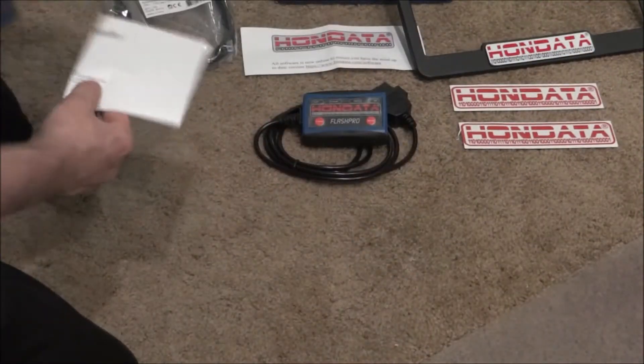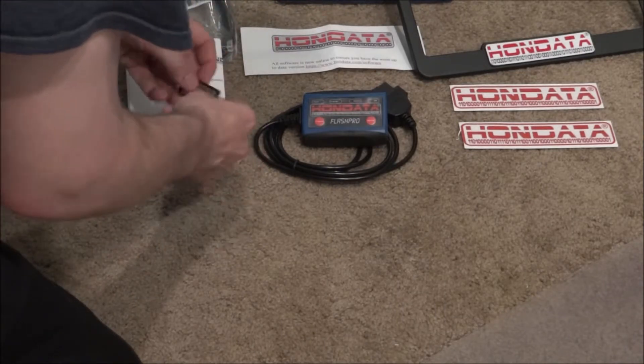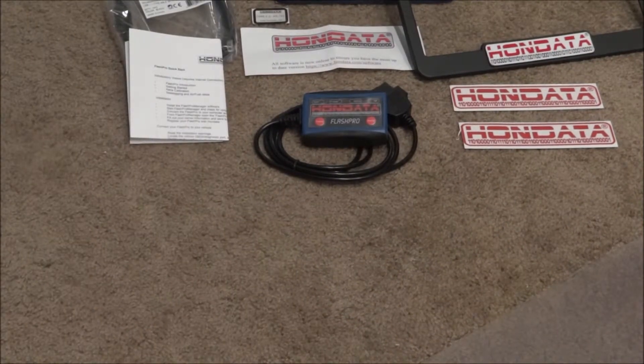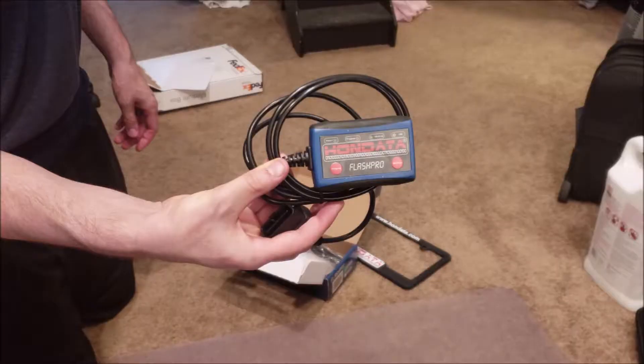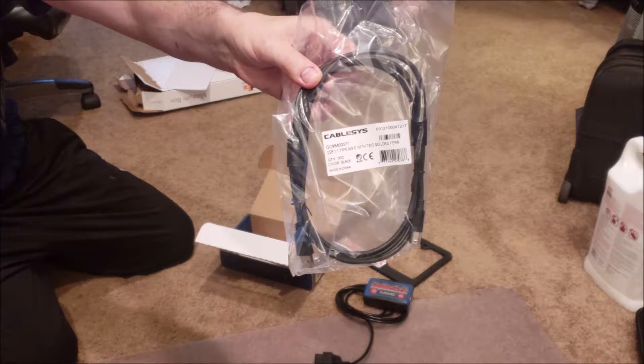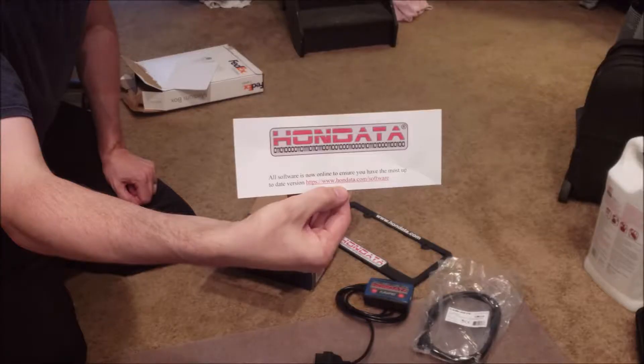Another thing that pushed me over the edge: if you follow my YouTube channel, I have videos on the oil dilution problem I've been having. This is a pretty common problem with the 1.5 liter Honda turbos, where fuel gets into the crankcase because it's not burning off properly in the chamber. I had heard that the Hondata Flash Pro, because it increases torque, horsepower, and throttle response, can actually help burn off some of that fuel and maybe reduce the oil dilution problem. I'll do a follow-up video to see if that's true — maybe it's wishful thinking, but it couldn't hurt to try.